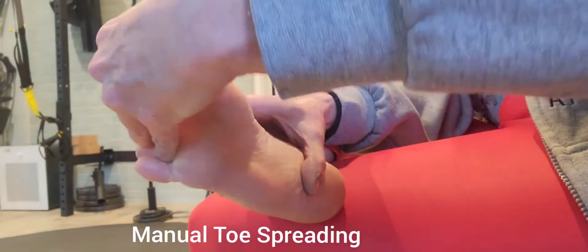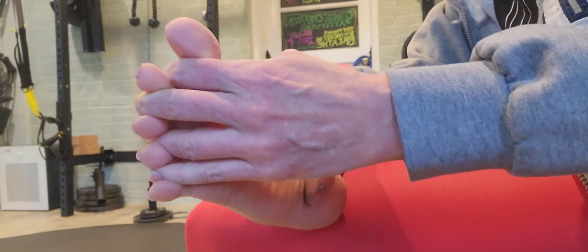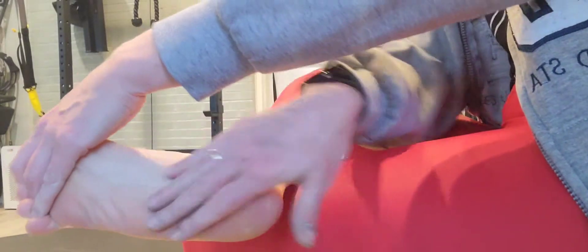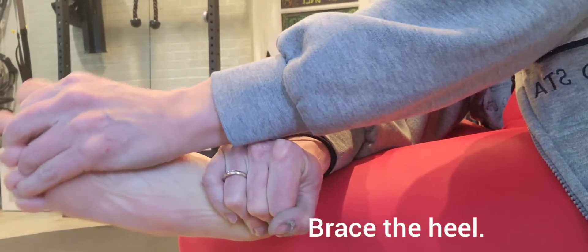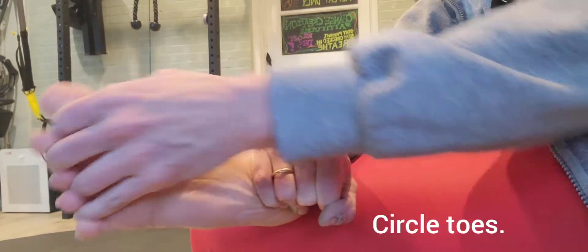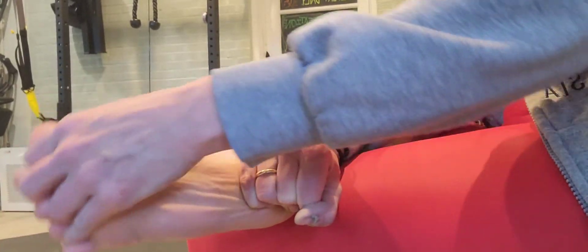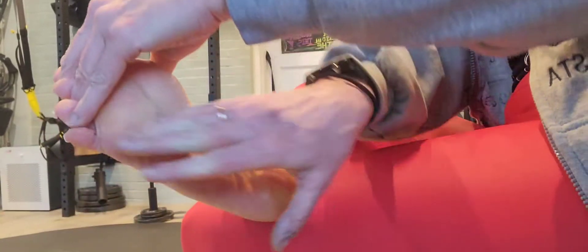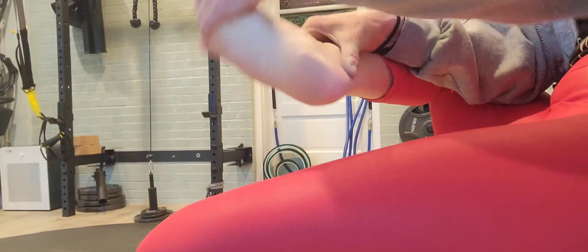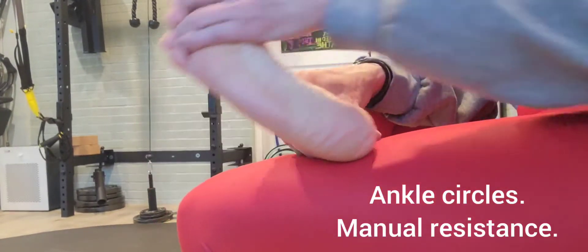For ankle mobility and a side of toe spread, we're going to try to place the fingers in. I usually get a sense of how tight the fascia of my foot is by how able I am to get these fingers in, and just mobilize with a circle the toes from the bridge, then coming around to stabilize the foot and circling the ankle, creating some manual resistance.